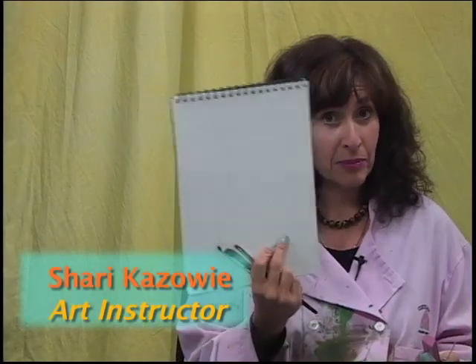Welcome back to the Wowie Kazowie Art Show. If you've ever been curious about using watercolor paper, I'm going to show you a really fun technique using pen and ink and watercolor.